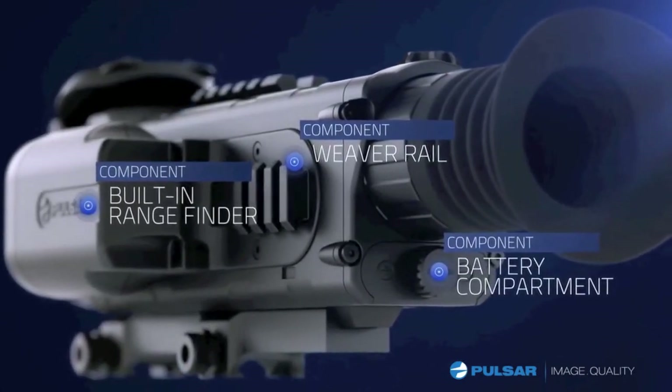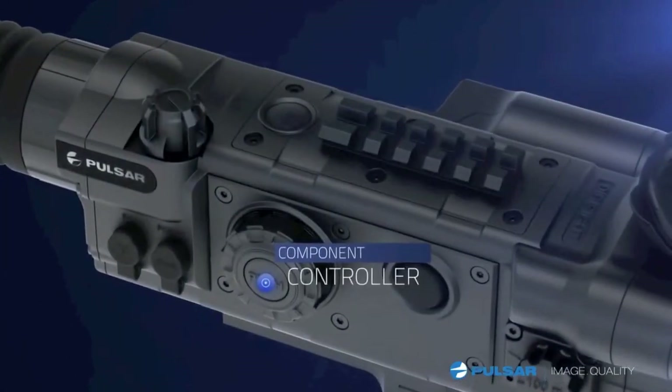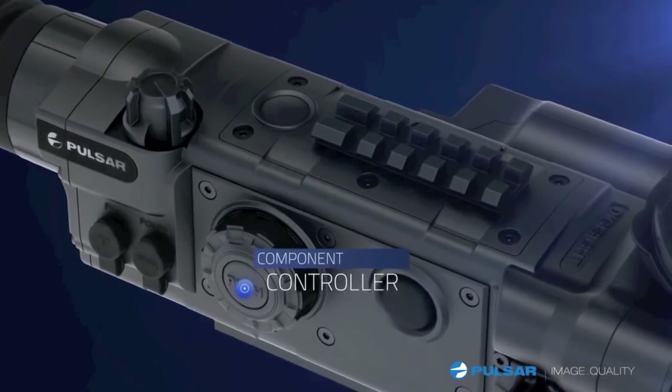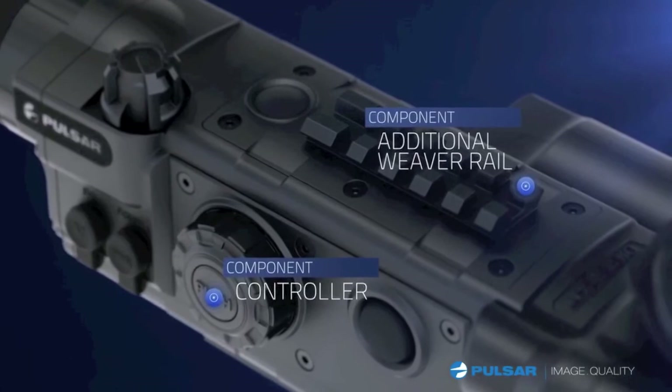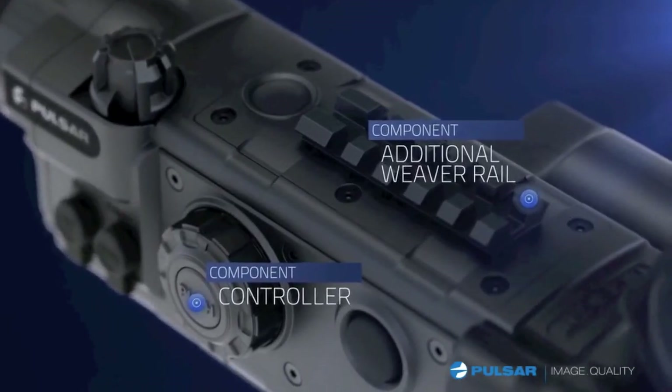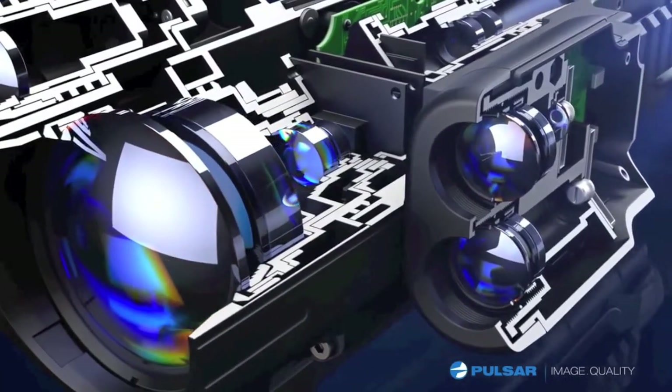An easy-access battery compartment makes exchanging batteries in the field easy. The controller allows for making detailed adjustments with easy navigation through various menu options. An additional Weaver rail allows for further customization.